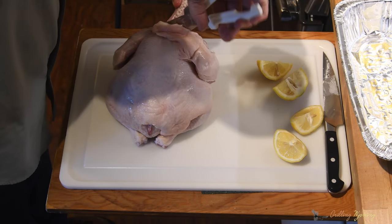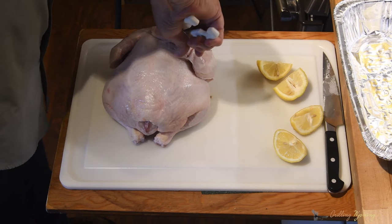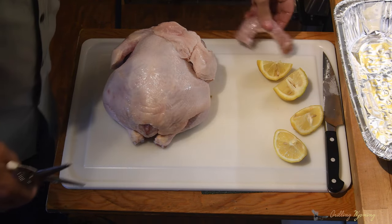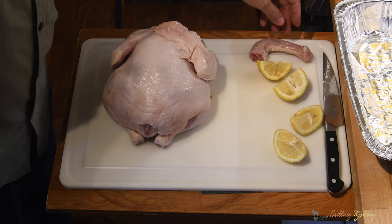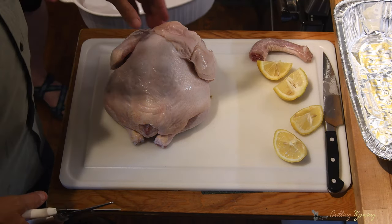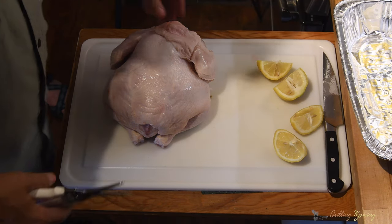We got that off. And that just goes in the garbage. Some people can use that for like some kind of chicken broth or something. We'll put it right in here — my lovely assistant brought over a plate.